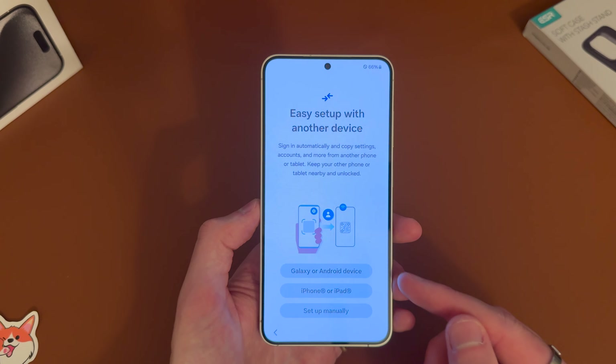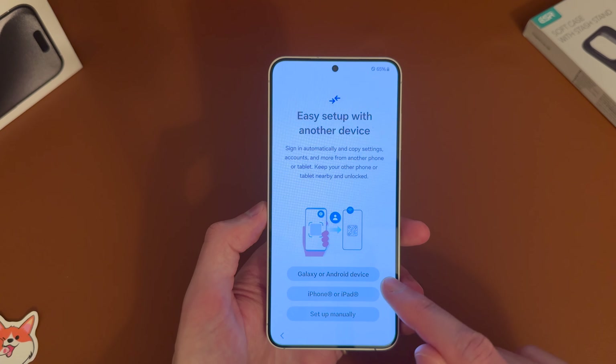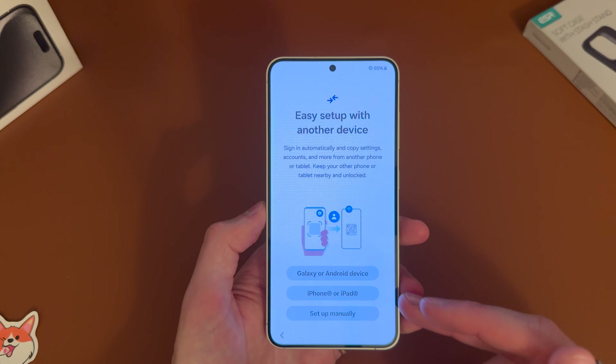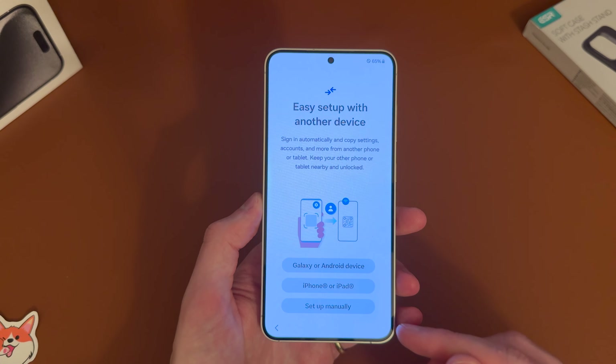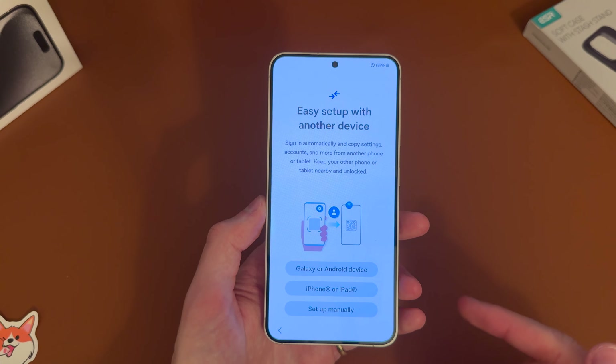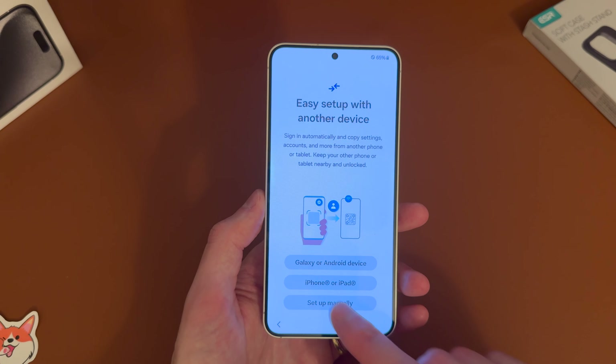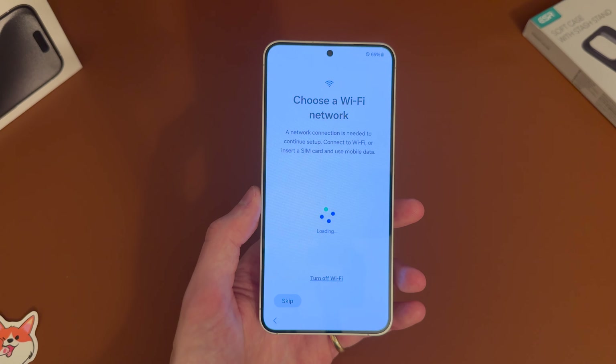Then you've got the option to transfer from another device with easy setup. So if you have a Galaxy or Android you can tap that one, iPhone or iPad, or if you want to set it up manually you can do that. You can see that it's telling you to scan a QR code and it'll probably get you to download an app to transfer. But in this case we're just going to do it manually.